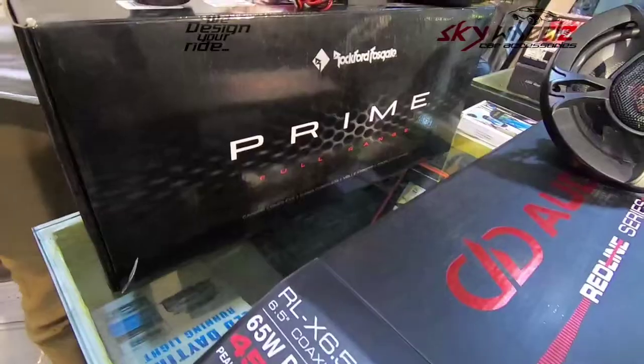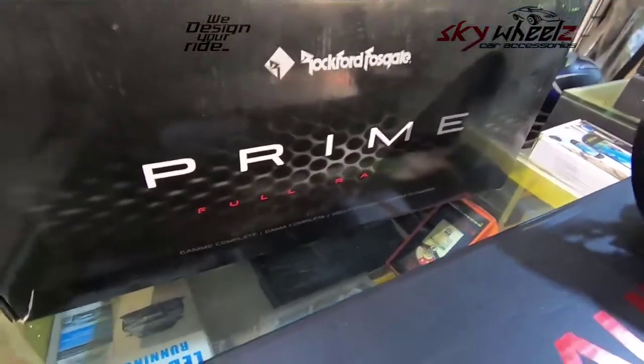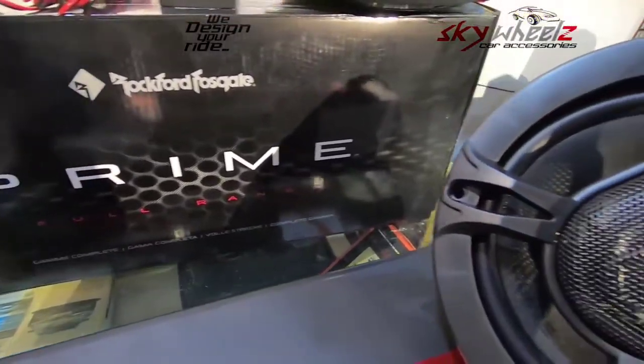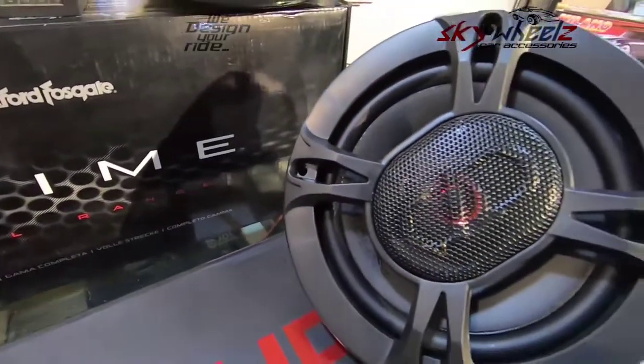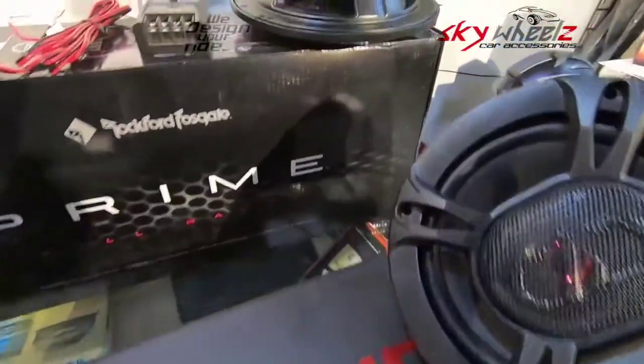After that, you can check out the speakers. That's why the speakers have performance in any region. That's why you can check out the specific speakers and the range of the speakers.